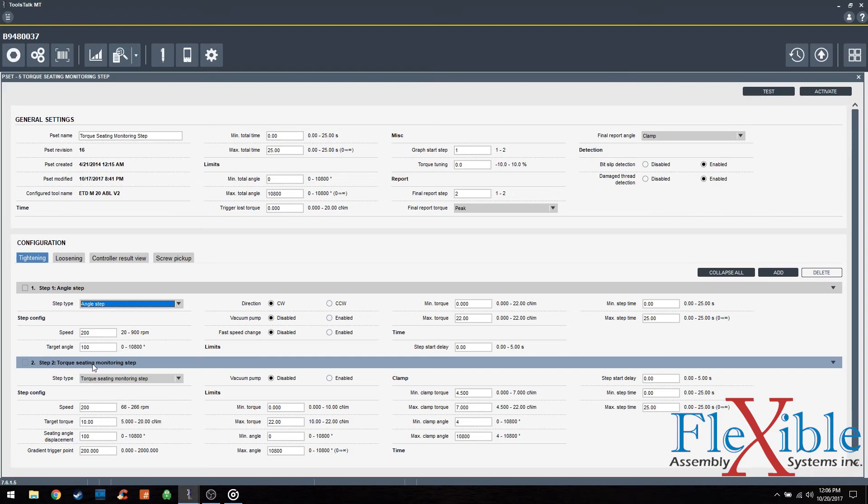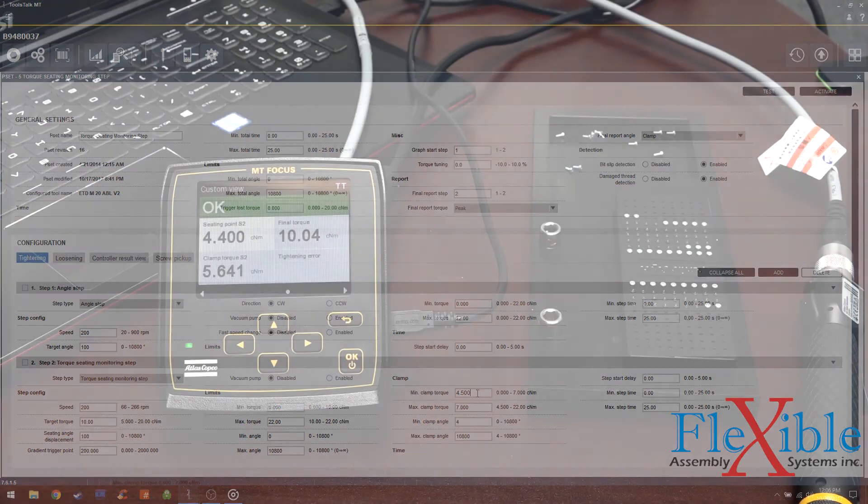The second step is a torque seating monitoring step. For this specific p-set, I am aiming for a target torque of 10 centinewton meters. My minimum clamp torque is 4.5 centinewton meters and my max clamp torque is 7 centinewton meters. If we reach our seating torque between 3 and 5.5 centinewton meters of force, we should achieve enough clamp torque before we hit our limit of 10 centinewton meters.